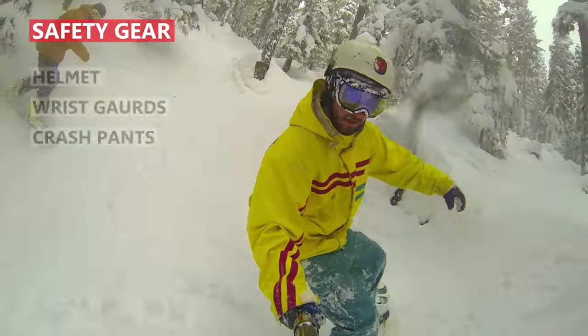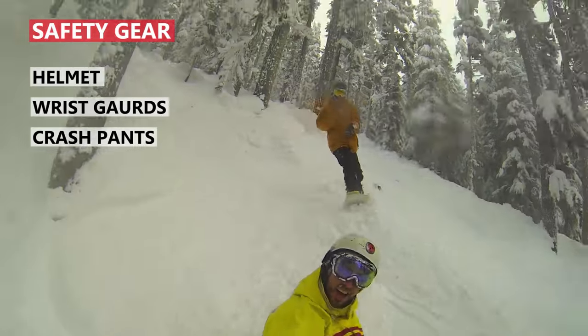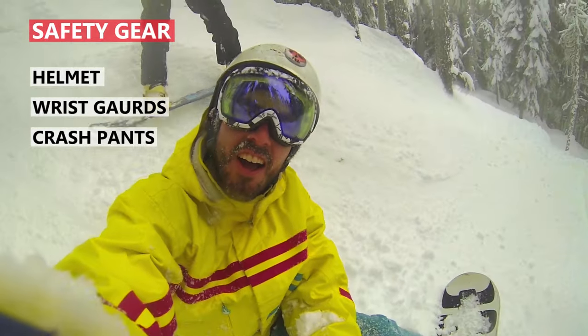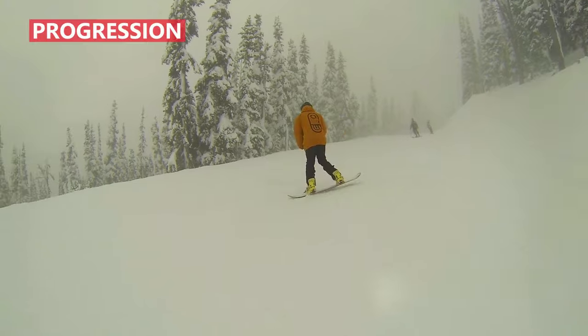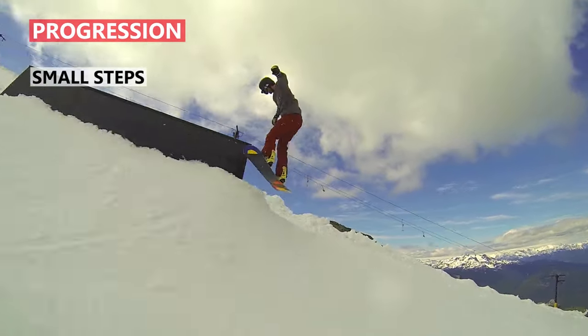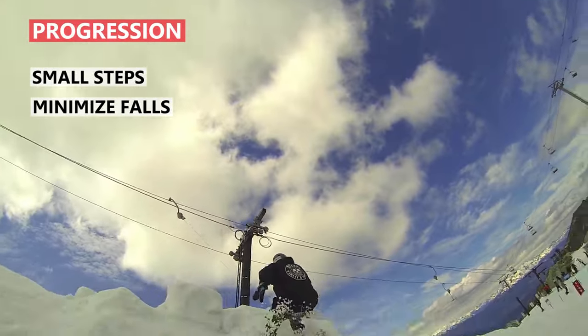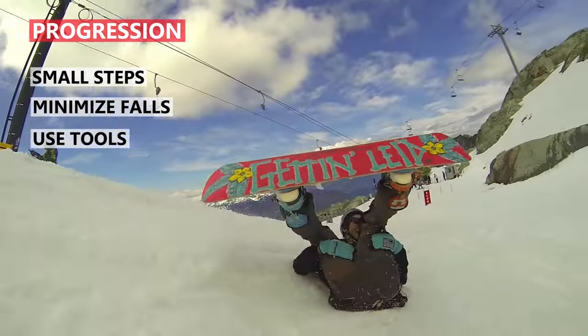There will be times where you don't have control over your fall, and that's when your safety gear is going to save you. When you are out there progressing your riding, remember to progress in small steps where you have the greatest chance of succeeding with the small risk of falling. Then if you do fall, you'll have these tools to help keep you safe.